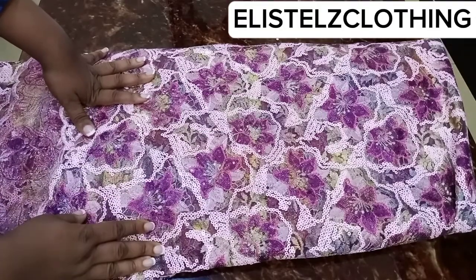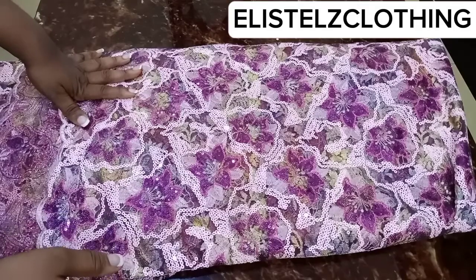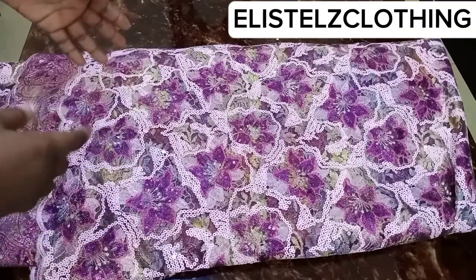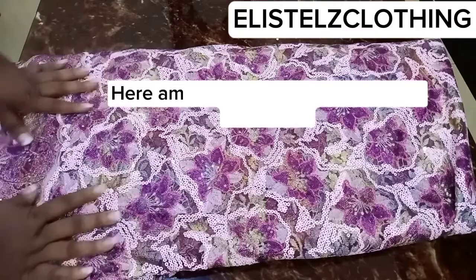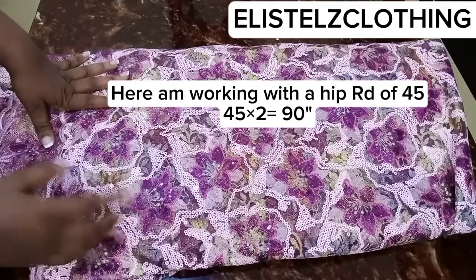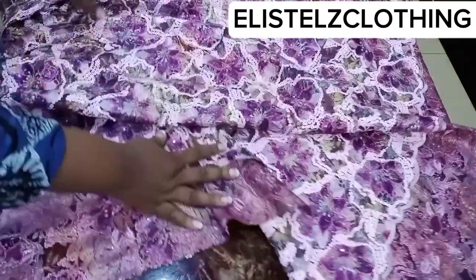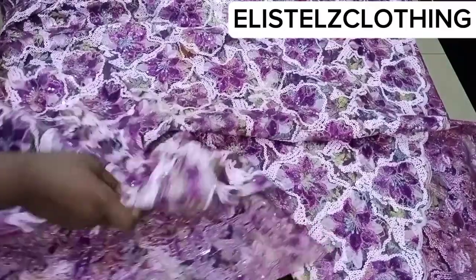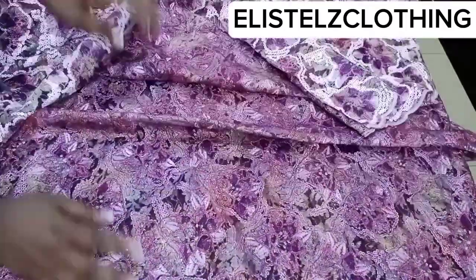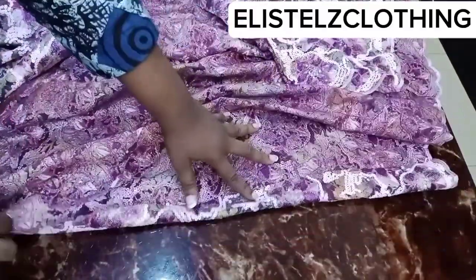It's advisable you cut your wrapper first before cutting the blouse. To determine the length of the wrapper, I usually multiply my client's hip round by two. In this case I'm working with a hip round of 45 inches, so 45 multiplied by two gives us 90 inches. This 90 inches includes my two inches hemming allowance on each of the sides. I've gone ahead and cut out the wrapper at 90 inches.